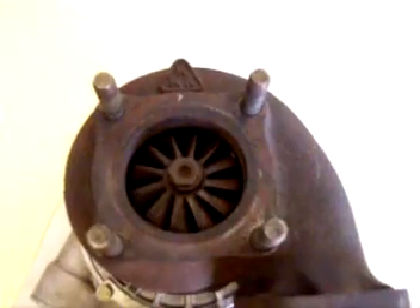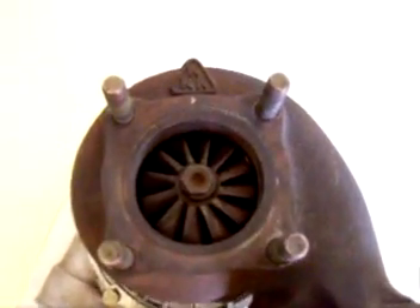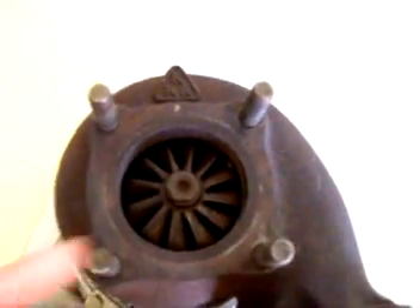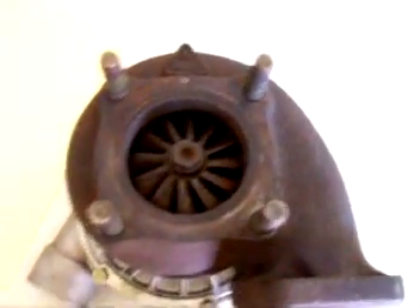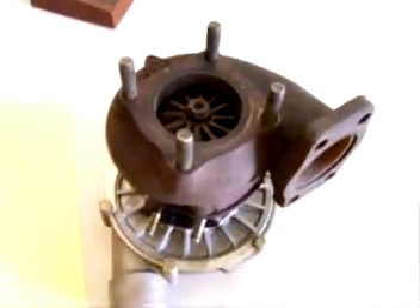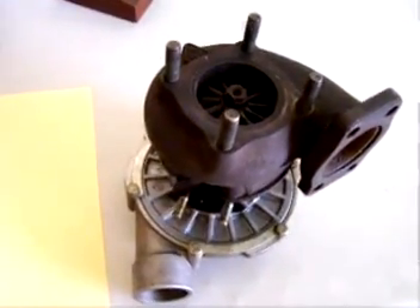I eventually plan to use this in a gas turbine project, but I'm probably going to have this section rebuilt before I do. But anyway, that's it for right now.